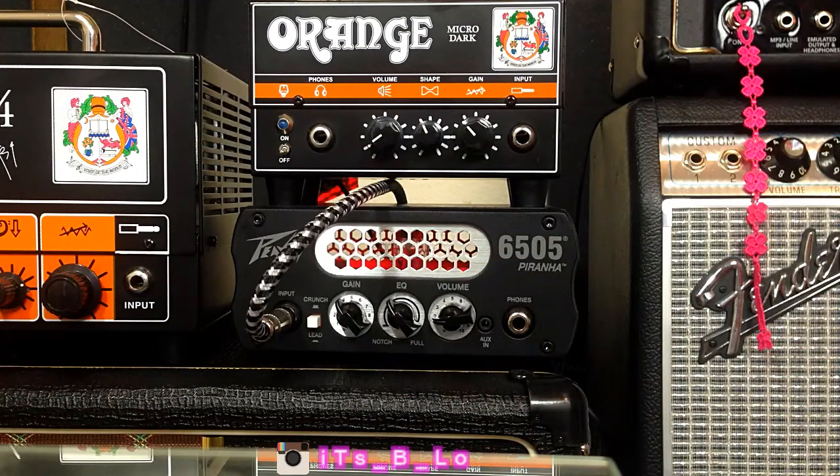On this amp, you kind of have to add gain to it to get some beef and girth. I do actually have a boost pedal — an EQ pedal that I found was really necessary for this amp. I didn't need it for my Micro Dark yesterday when I was recording, but for this PV 6505 Piranha, I definitely think that...